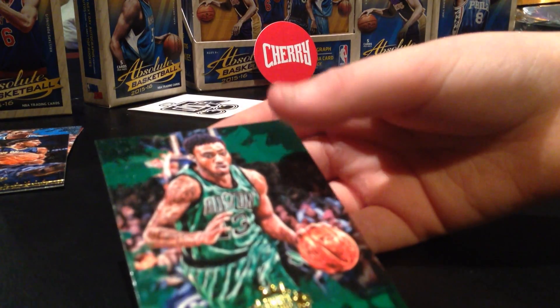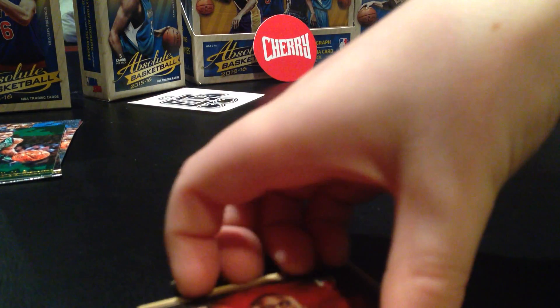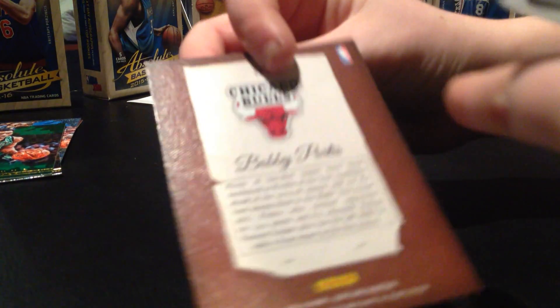James Young. Oh look, it's a Chicago Bulls card - it's a portrait. Bobby Portis! Bobby Portis - sorry, the name is right on the back which is pretty hard to read.